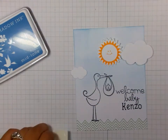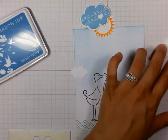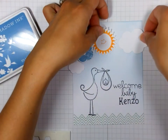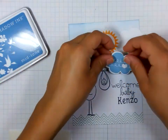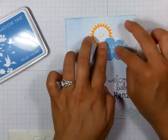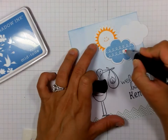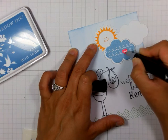So now I am just going to adhere these little elements onto the card. I made that blue cloud pop up using dimensional adhesive, and then the rest I just glued straight down to my card. And then for a little pop of color I took a pink marker and I just colored in that little heart shape.